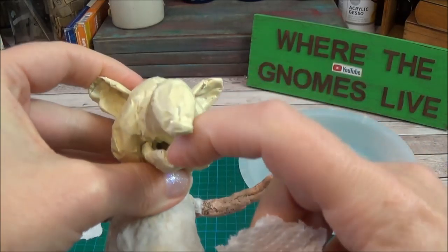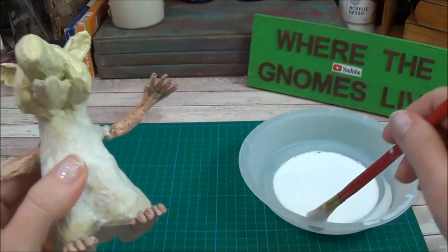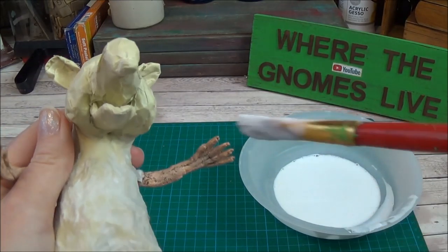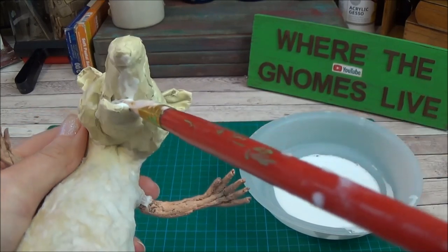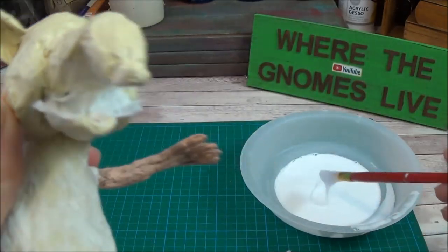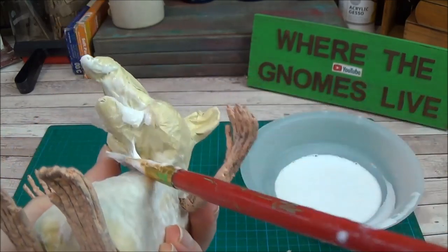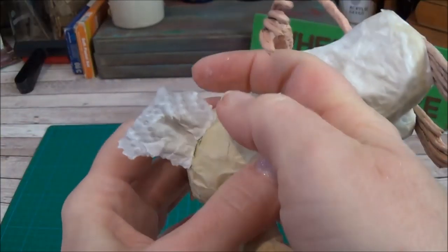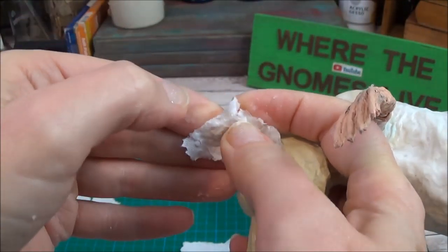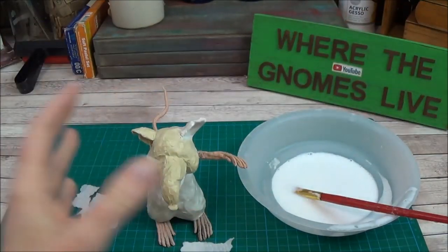I'm going to work on the face now. For little details like the inside of the mouth, you want to start in there first — it's much easier to work with smaller pieces. It doesn't matter how much you layer them; you just want to make sure you can get them in there without making big wrinkles. I'll get the glue in, put a piece in, tuck it right in, and use my paintbrush to push it into place. For a piece like this, it can help to slit the edges so it rolls over the edges more easily.